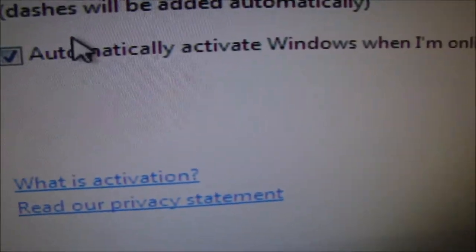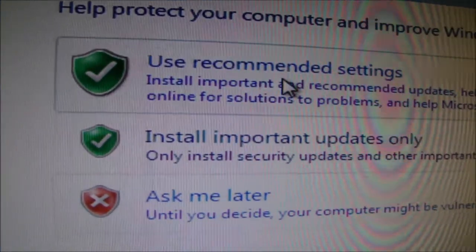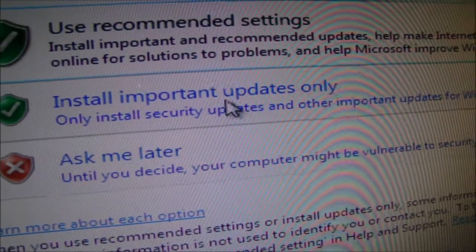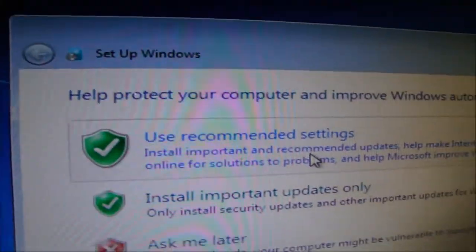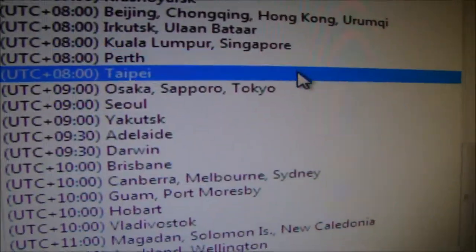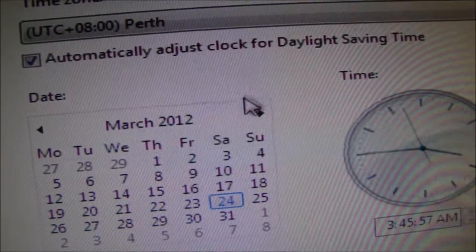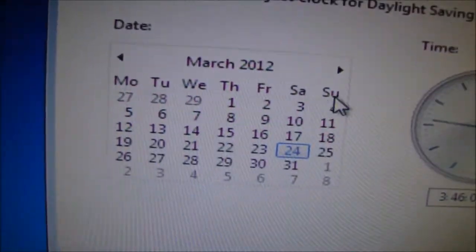Product key — automatically activate Windows when online. I do have a product key but I just don't want to enter it in front of you guys. Use recommended settings. Set your timezone — I don't live in Canberra, I live in the wonderful city of Perth. Automatically adjust clock for daylight savings — we don't even have daylight savings in Perth.